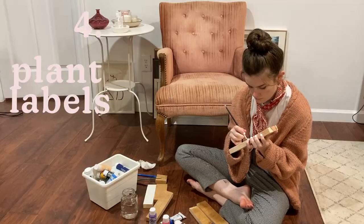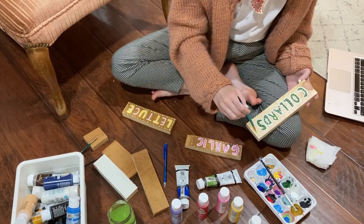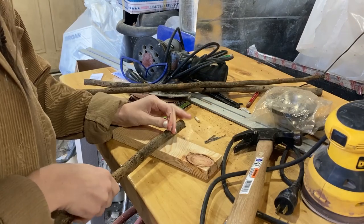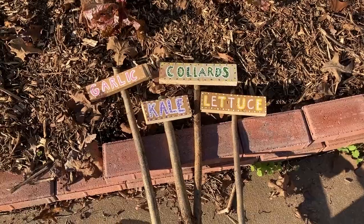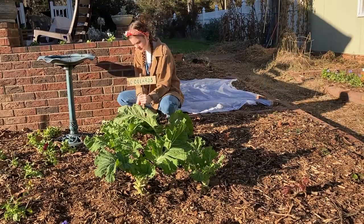To make the garden posts, I cut some scrap wood into thin rectangles and also cut some fallen branches to a length that I liked. Then I took small finishing nails and nailed them through the branches into the signs. I like the way these turned out, but I will have to make a lot more for the spring when I'll have so much more growing.